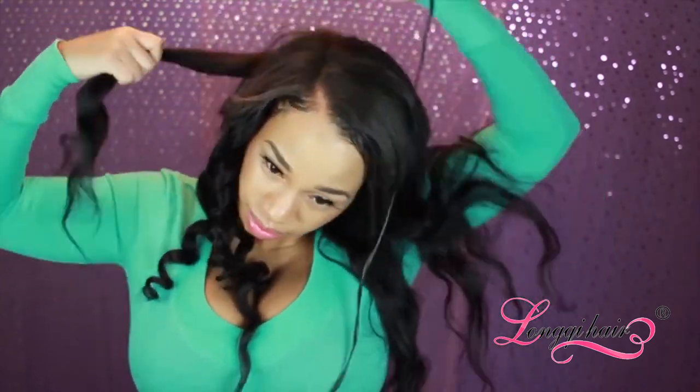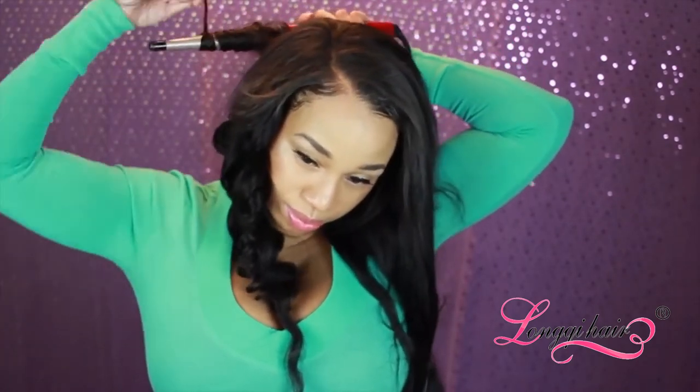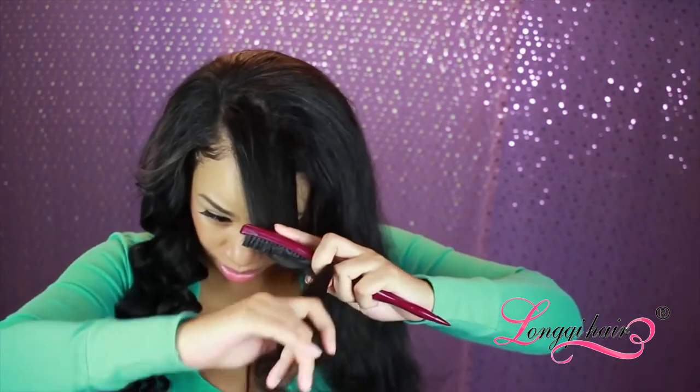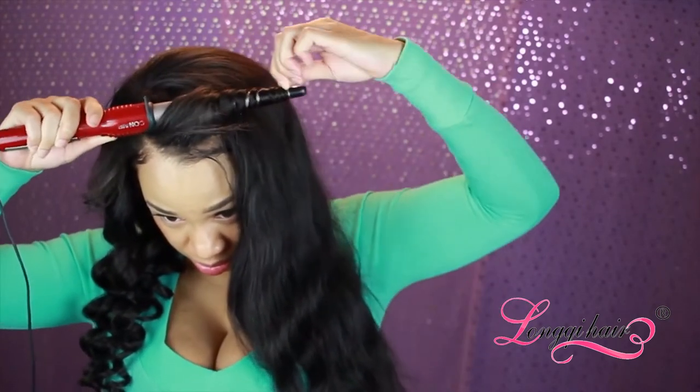I'm literally going to do this all around my head. I can't tell you how many times I dropped this — I had to edit it out because I was kind of nervous, like I'd never done a video before. I didn't want to keep looking down in the mirror but had to make it happen. After you're finished with that side, move on to the front. I work from front to back — I know a lot of people work back to front, but doing the front first makes me feel like I have more left and gives me patience.